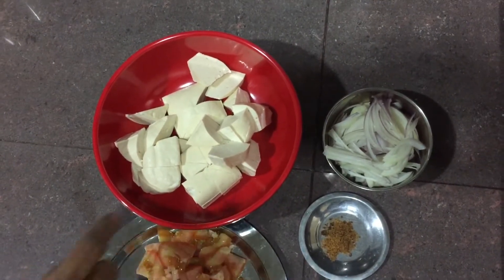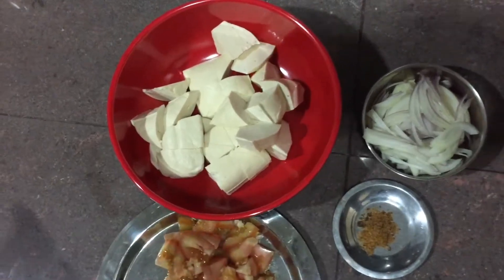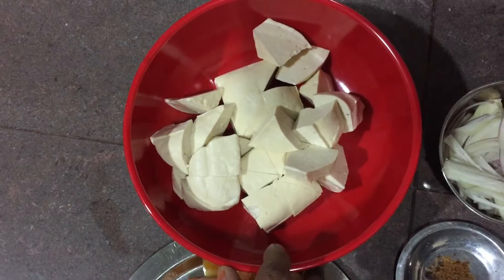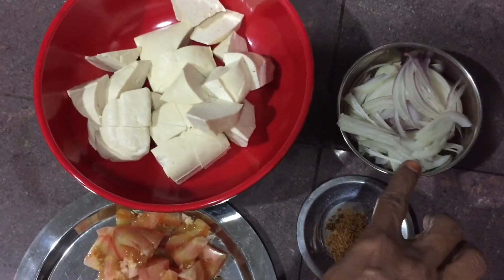We are going to make a triangle shape. We are going to fry it and cut it. We are going to make a small bowl of bean curd.